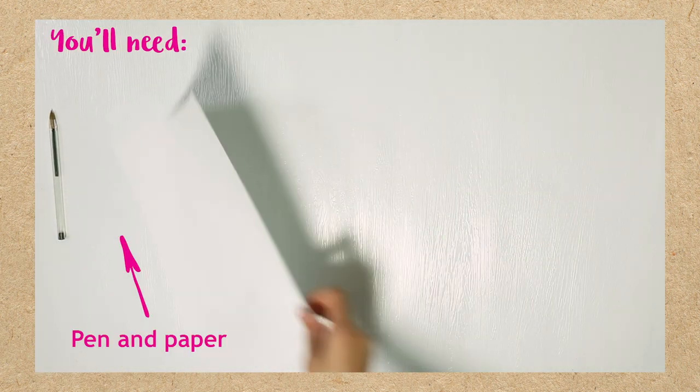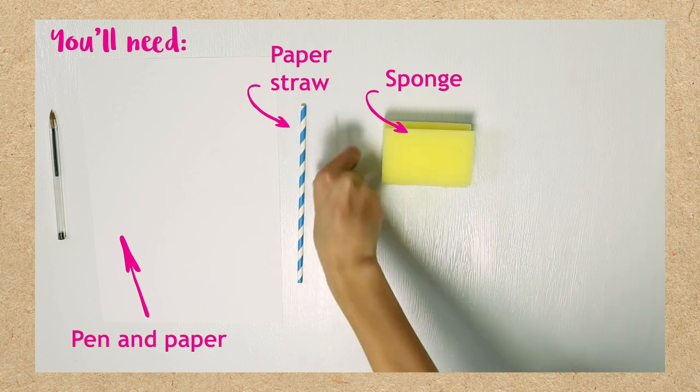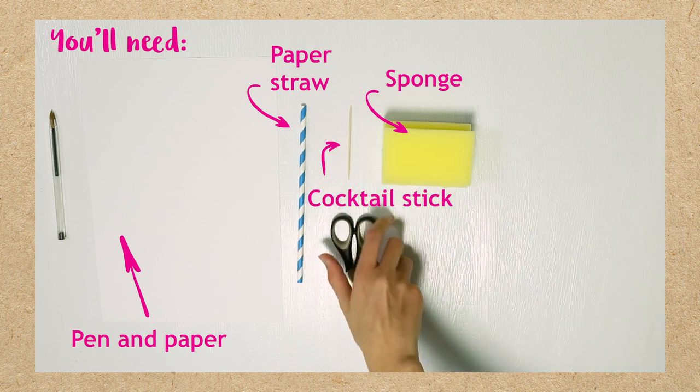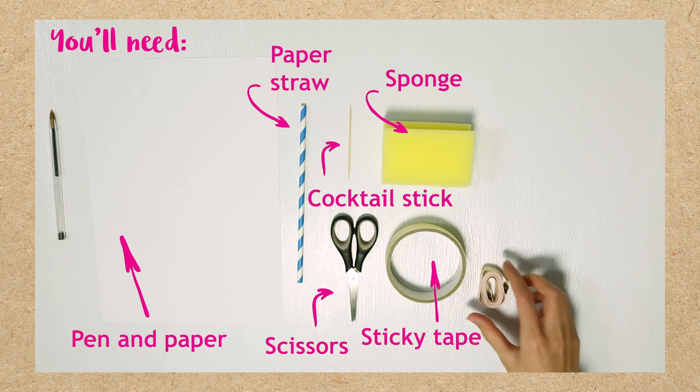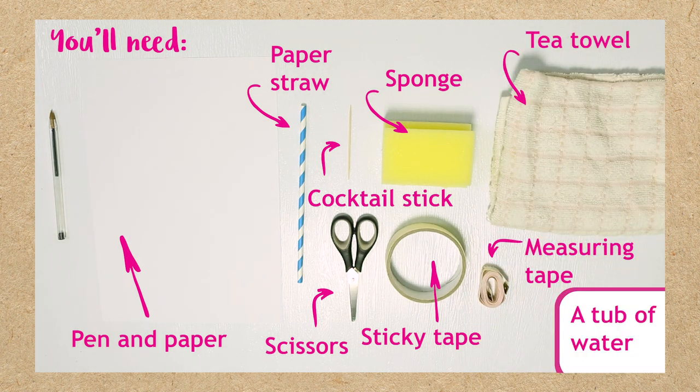To do this activity you'll need a pen and paper, a sponge, a paper straw, a cocktail or lollipop stick, scissors, sticky tape, a measuring tape, some kitchen roll or tea towel in case of any spills, and a large tub of water. You could use a bath or even a paddling pool, but if you don't have access to either of these, a shiny table works really well too. Remember to have an adult watching to help you if needed.